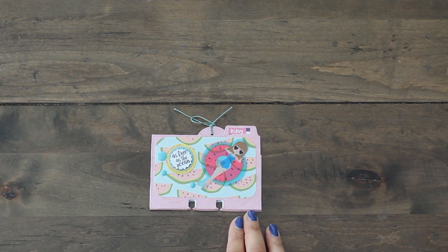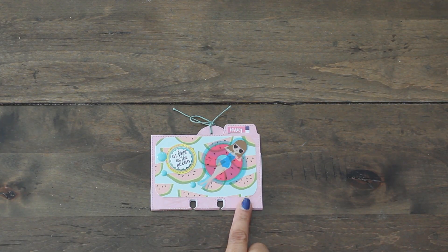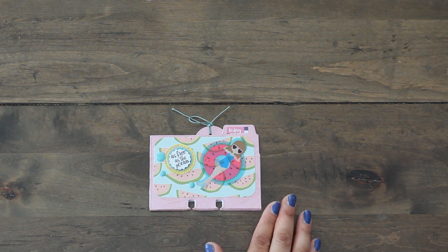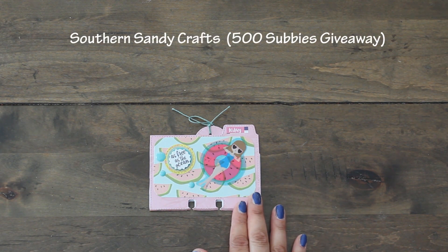Hi guys, welcome back to Karamia's Corner. I'm back with a couple project shares of some projects I've sent off to some giveaways. One is for Southern Sandy Crafts.